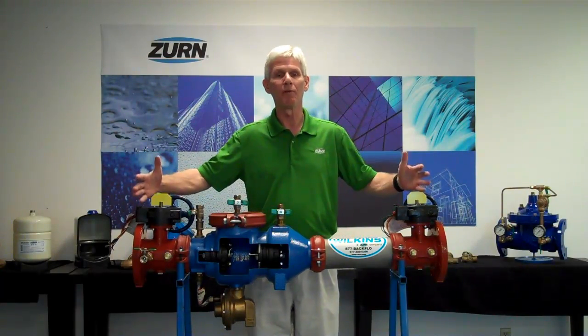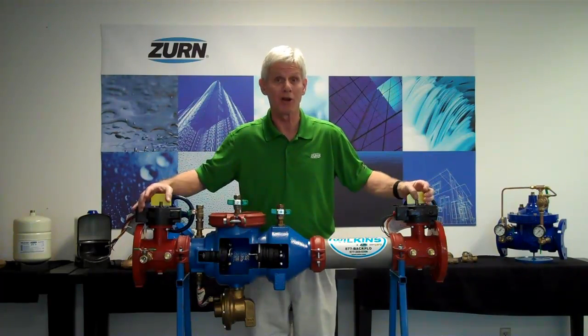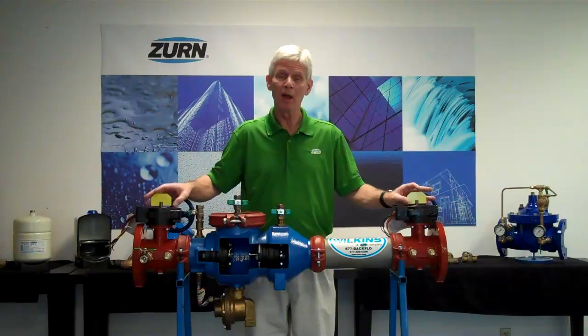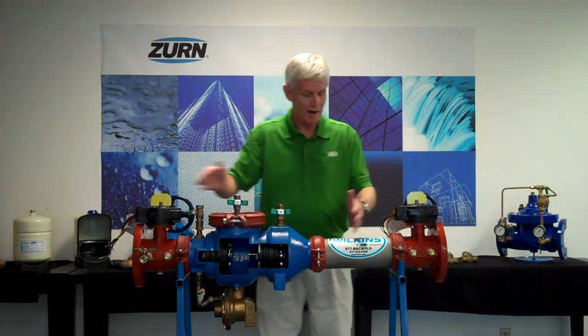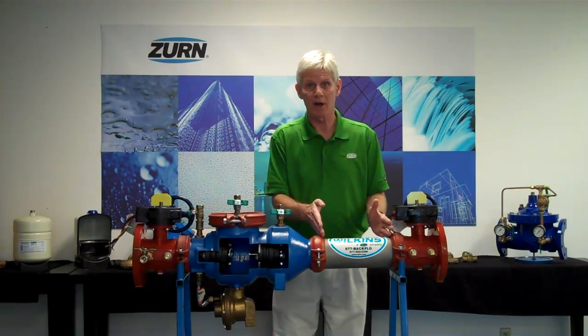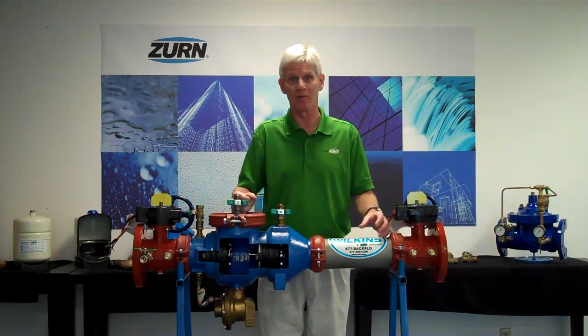We've developed a product that will fit into a longer lay length area out in the field, whereby you're removing an older backflow prevention assembly that can no longer be repaired. What we've done here at Wilkins is taken a standard backflow body and, in between the body and the outgoing shutoff valve, we install a custom length spool. This spool can be made at various lengths to accomplish the replacement of a much longer lay length backflow preventer out in the field.